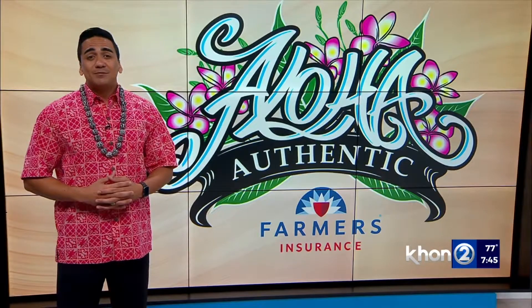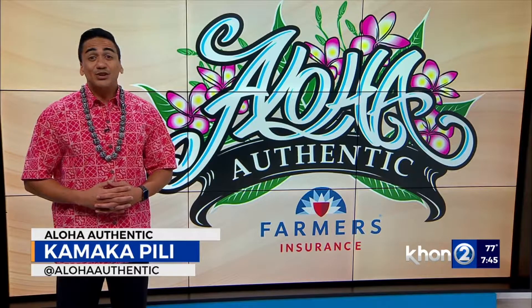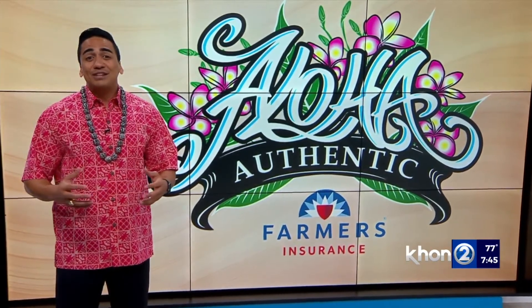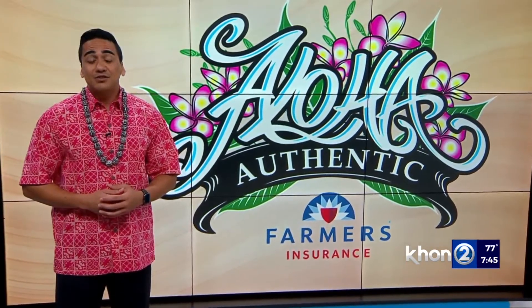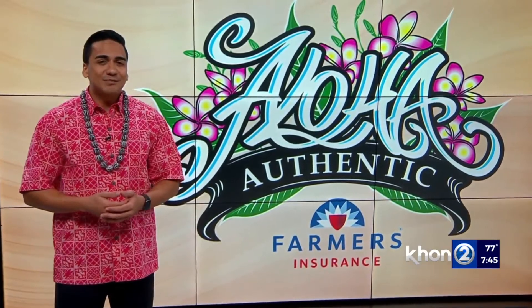We all make use of our island roadways, but how many of us actually pay attention to their given names? Did you know you could learn more about Hawai'i's culture if you did? In our weekly Aloha Authentic segment, we highlight various streets across the Pae Aina so we can dig into those names and, in turn, learn something new.